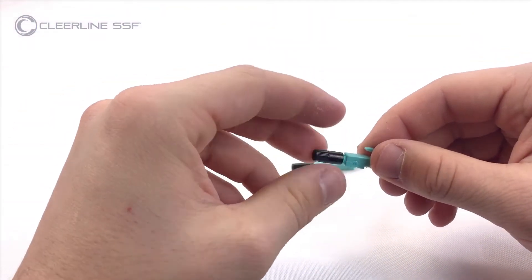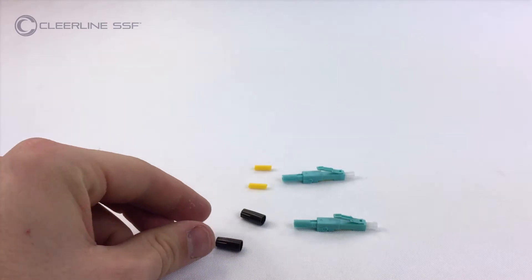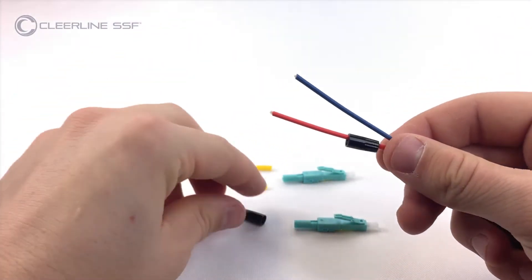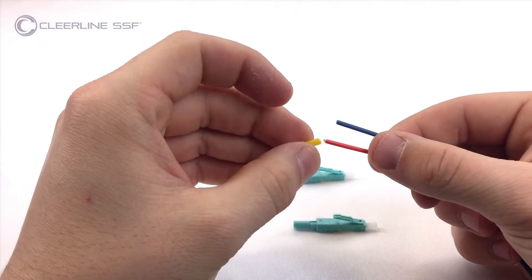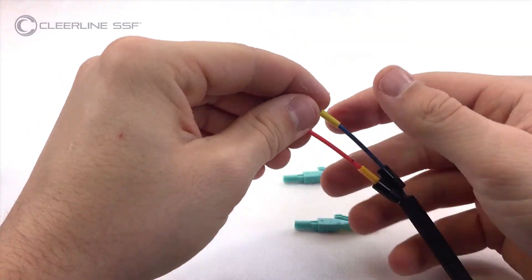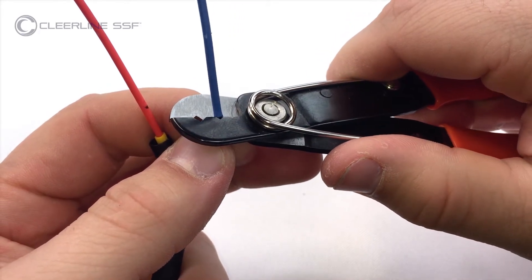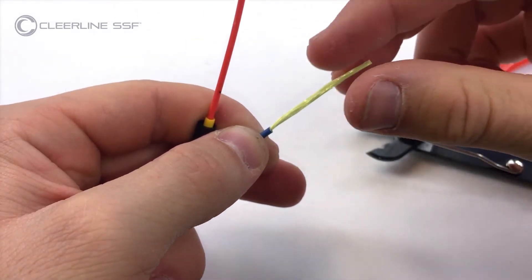Disassemble LC connectors. Slide the LC connector boot and 2 mm build-up tube included with the connector pack onto each cable subunit. Using the 900 micron opening on the strippers from the 28 millimeter mark, remove subunit jacketing. Separate fibers from aramid yarns.